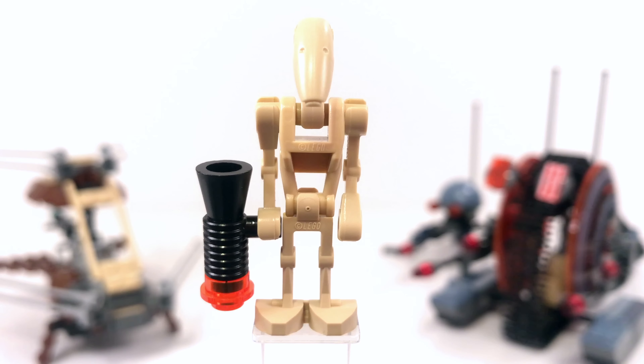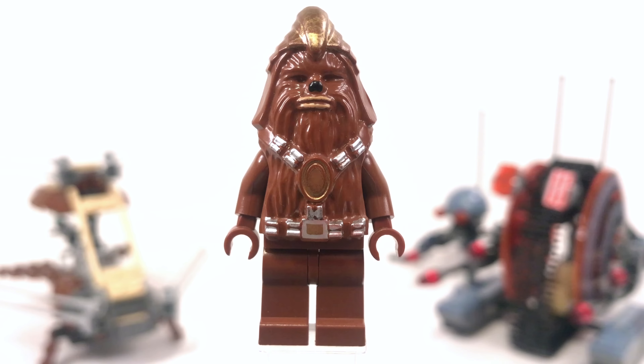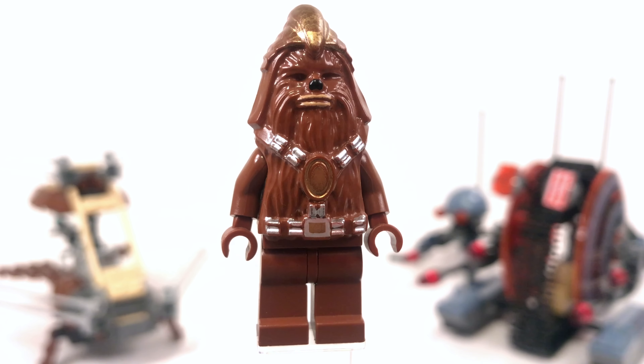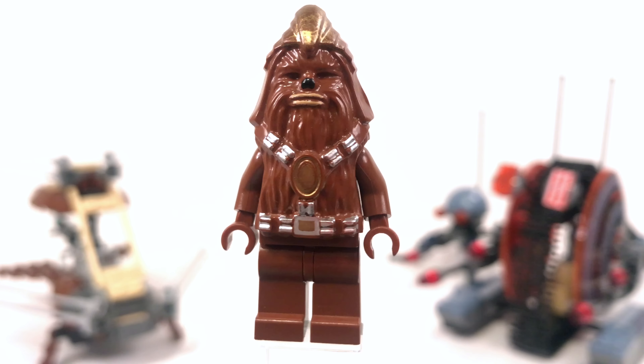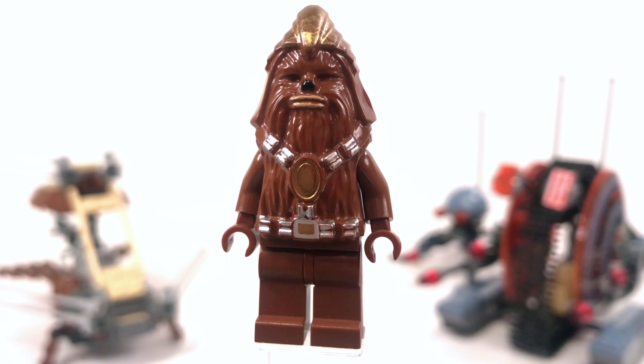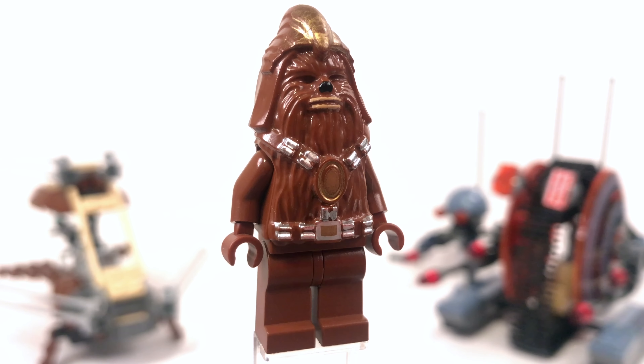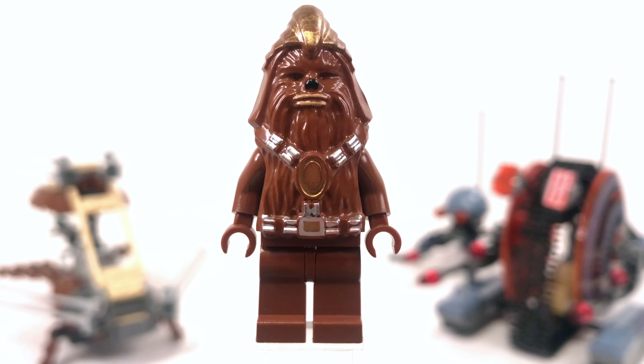You get 2 of these battle droids in the set — it's just the regular battle droid, the same one we've had forever, barring the 2 curved arms instead of straight arms. But a pretty neat little minifigure. The other minifigure that LEGO included here is a Wookiee Warrior, and this is actually a really awesome looking minifigure. For 2005, this is a great minifigure.